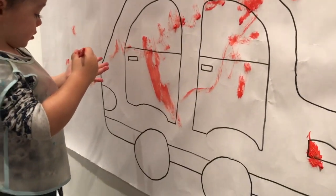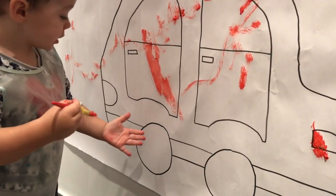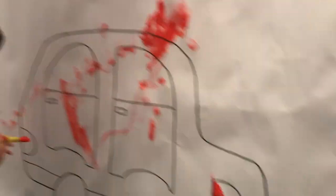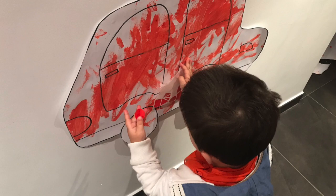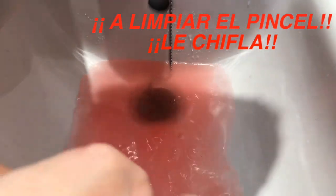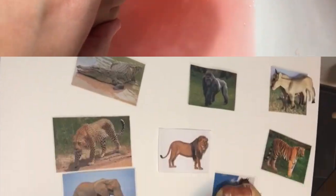No. Pinta las ruedas, ¿dónde están las ruedas del coche? Pues píntala de rojo. Toma, mira, más. ¿Qué color es? Rojo. Dame, dale. Muy bien, rojo.